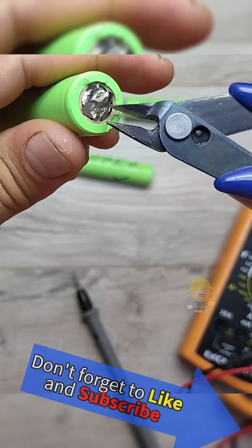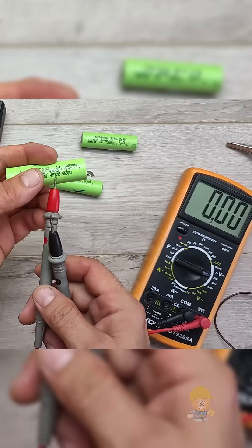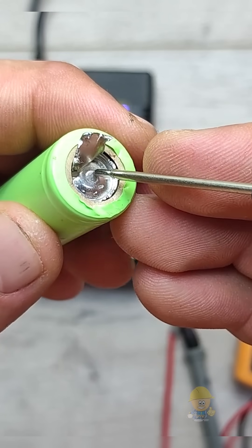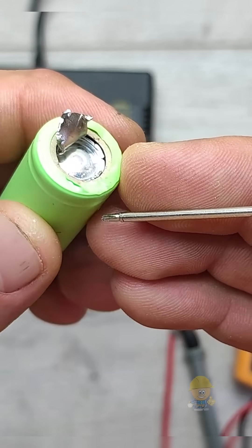The voltage at the terminals is still very low. You can see how the vent valve is inflated — this is like an automatic relay disconnecting the plus inside the battery, entering protection mode.